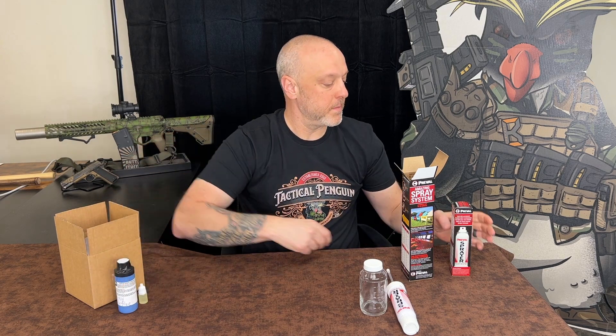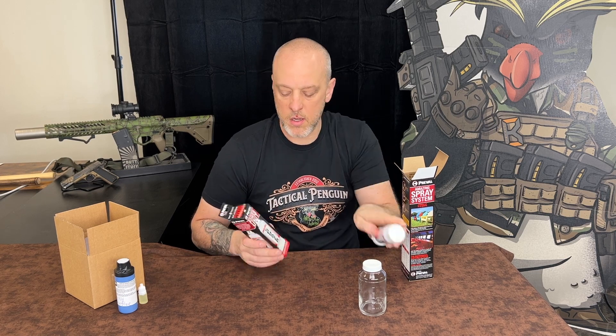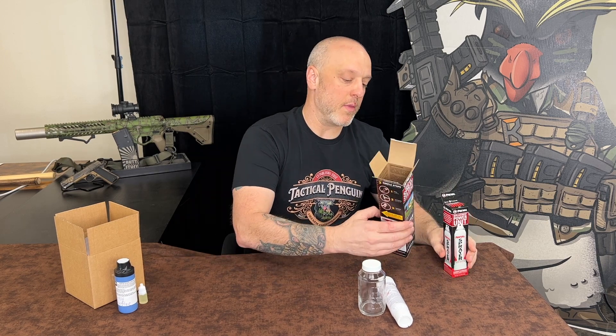You can also get the replacement power units. So once you run out, you can have a backup and keep spraying. These will be available on the website.